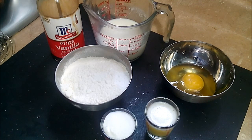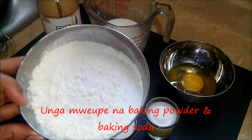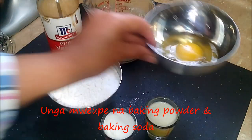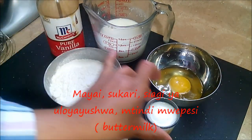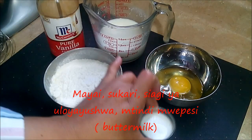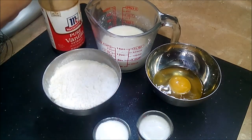Right here I've got my flour that's mixed with the baking powder, baking soda, and a pinch of salt, and an egg, sugar, melted butter, buttermilk, and maybe a drop of vanilla.